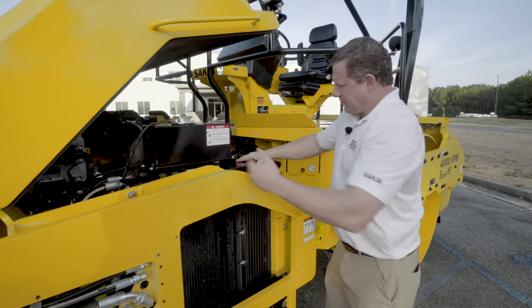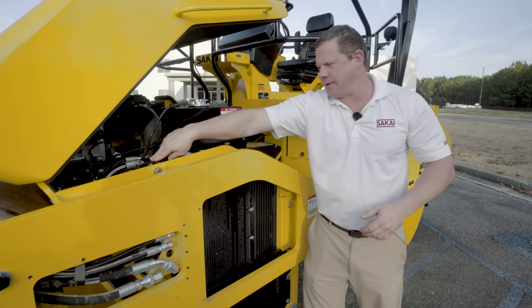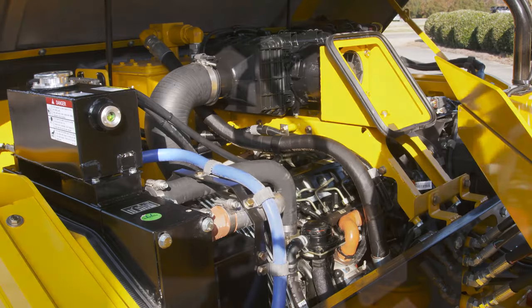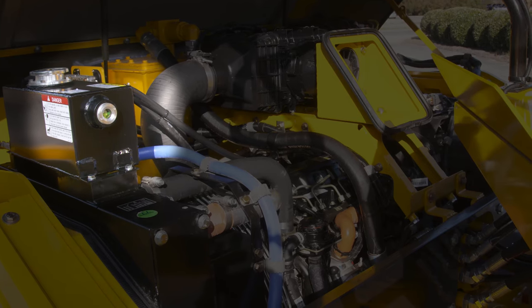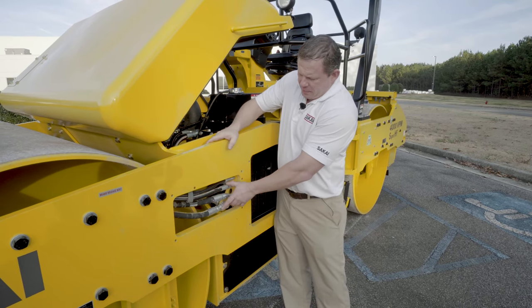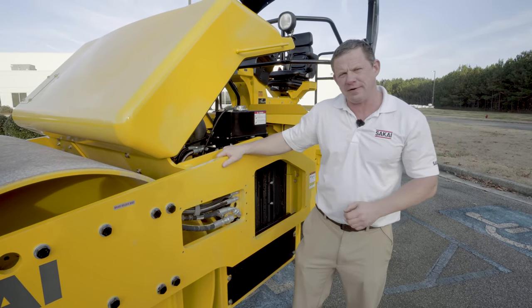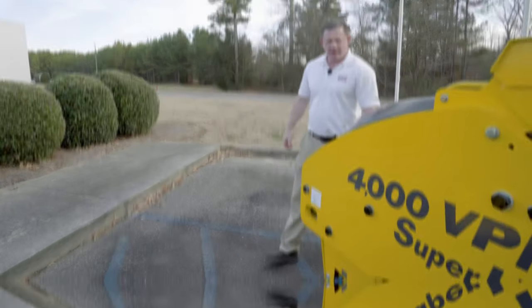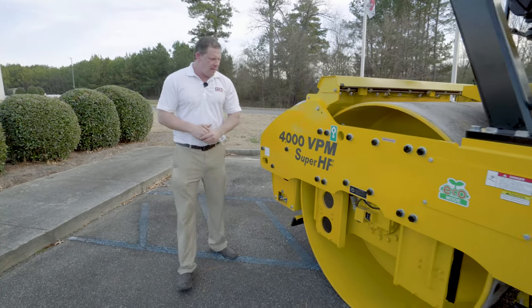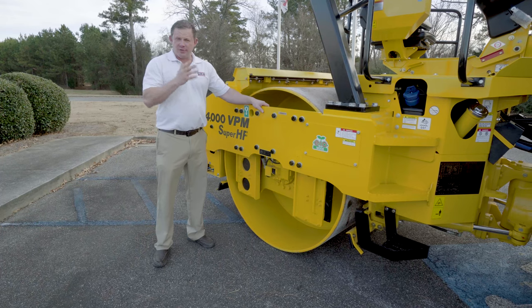You have a removable panel here to access the exterior of the coolers. They're going to be divided into three segments: this will be your charged air cooler, your radiator in the center, and then your hydraulic oil cooler on the end. Your radiator fill port is here on top, and you've got a nice sight gauge there to check your coolant level on a daily basis. Here behind this panel you're going to have your main hose connection points for your drive and your vibration motors. On all four corners, you have great access to your vibration as well as your drive motors.